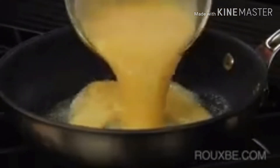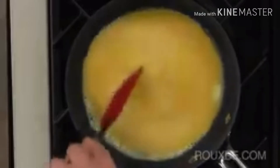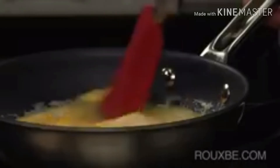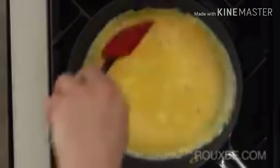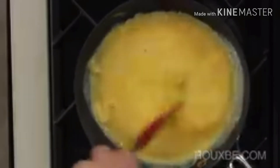Once the fat is melted, pour in the eggs. Using a heat-resistant spatula, briskly scramble the eggs. At first the eggs will be quite runny. Use the spatula to scramble around the edges and into the center, periodically scraping around the edges and trying to keep a fairly round shape.